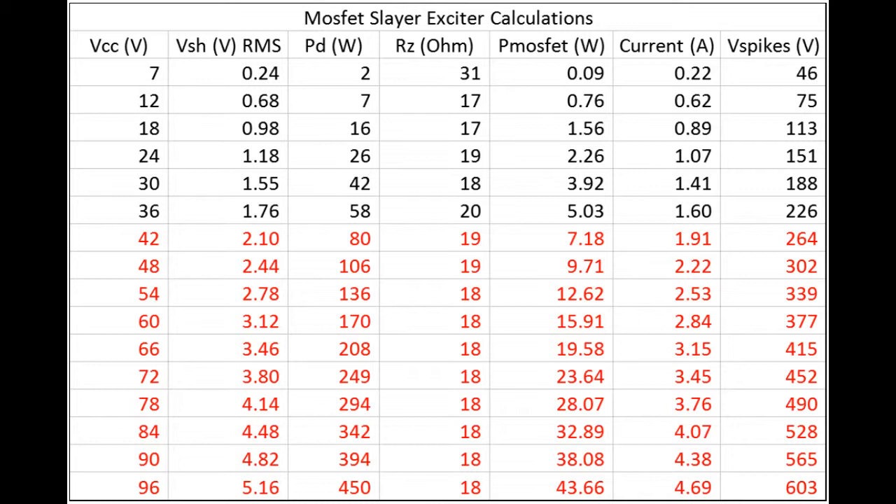From this table we can empirically find where the MOSFET is going to fail. The MOSFET has an absolute maximum voltage rating of 600 volts, so voltage failure will occur likely between 90 and 96 volts. However, that is not the bottleneck. The maximum current is 5 amps, so current failure will likely occur above 96 volts. However, the maximum power dissipation is 30 watts, meaning the MOSFET will fail between 78 and 84 volts, as that is where the 30W maximum power dissipation is reached.